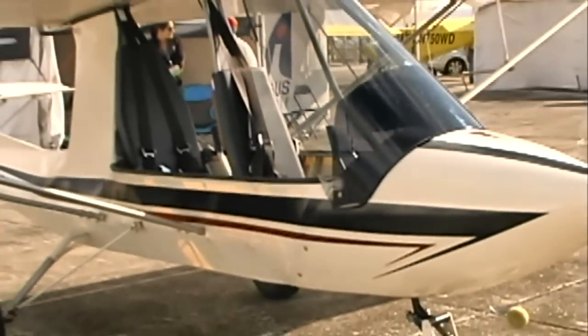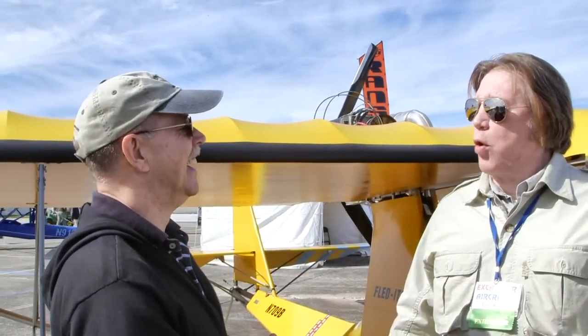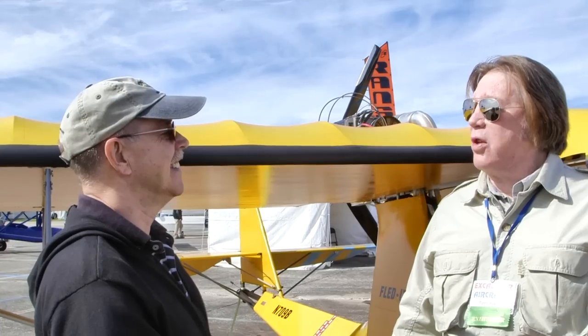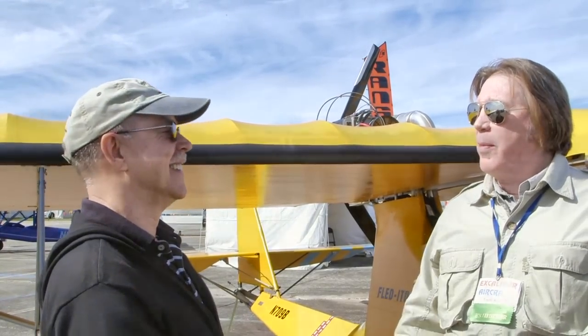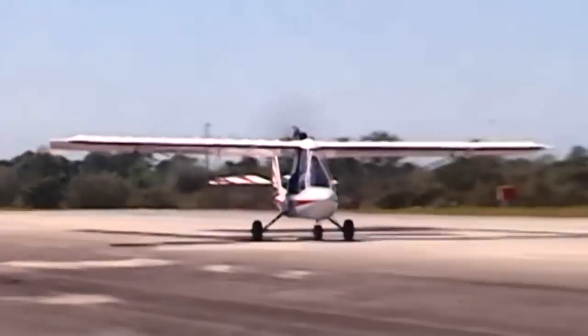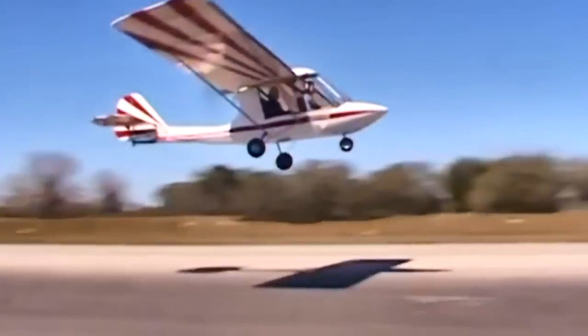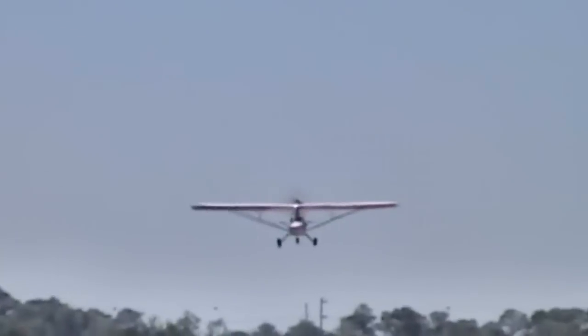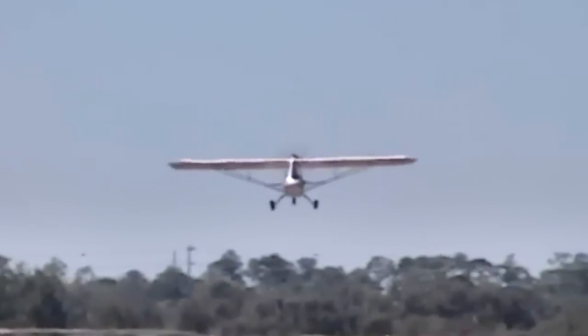We've been working on a twin engine idea for some time — the Excalibur Twin — which we're shooting for about $48,000. That would feature two 65-horsepower Hirth engines, with an option to go to two 80-horsepower Jabiru engines. We have to make the plane compatible and capable of handling the two 80-horsepower engines, so we might as well make it compatible for that from the start.